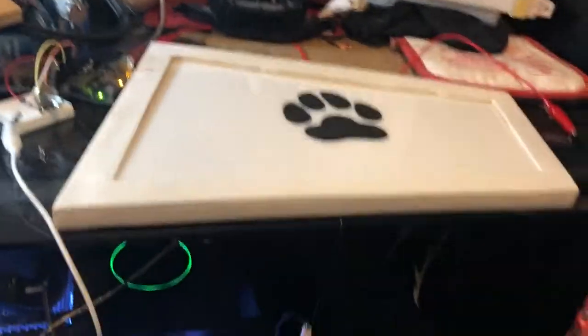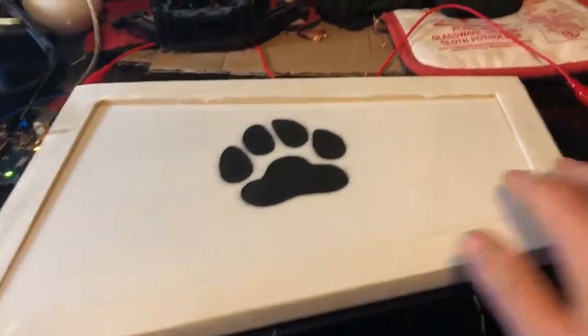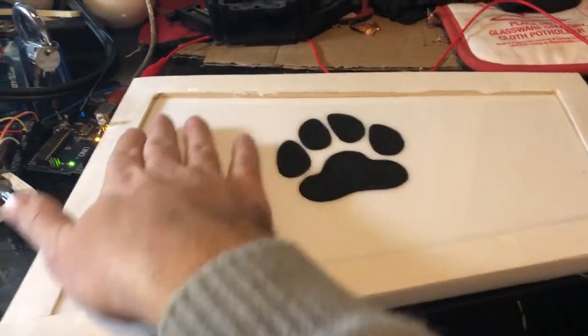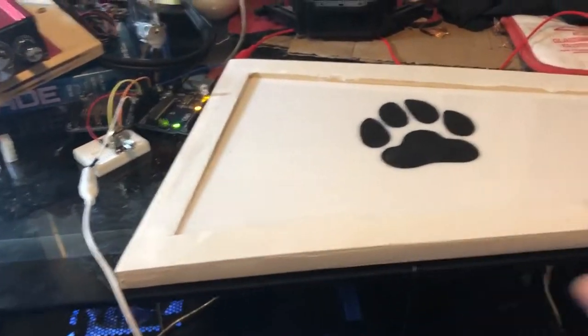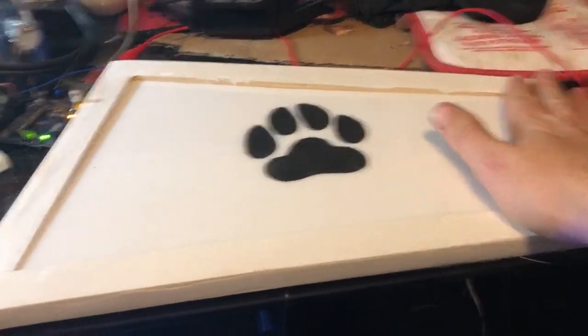Quick little update here — we got the nice laser-cut pad with a print etched into it, and this is a frame which is gonna get painted eventually. Still got the Arduino over here.